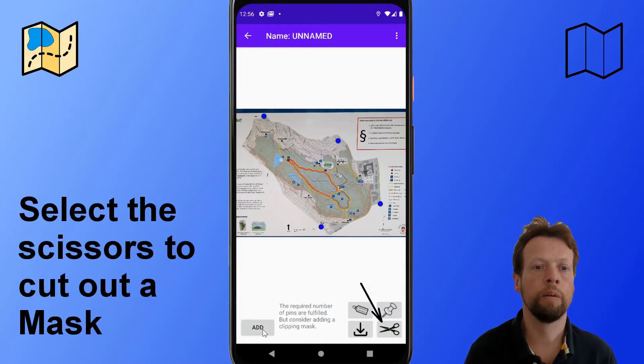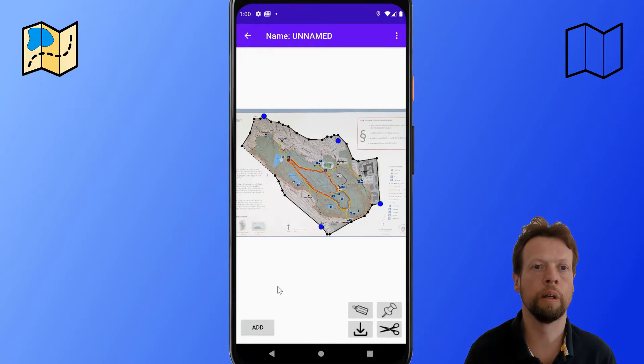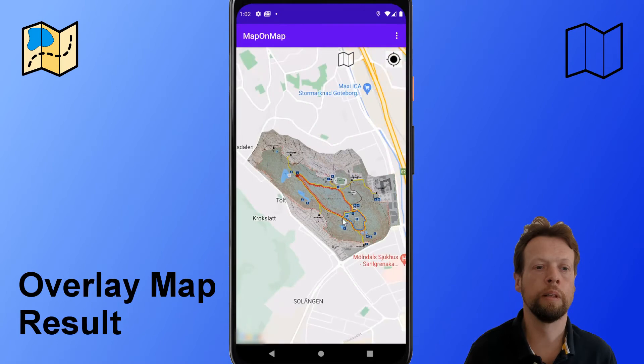When this is done, you can also cut out the interesting part of the image like this. When all is done, this is the map you get.